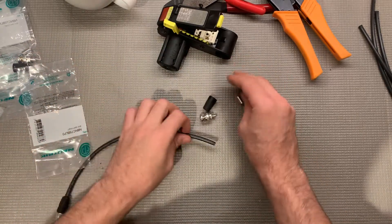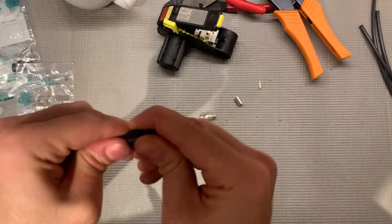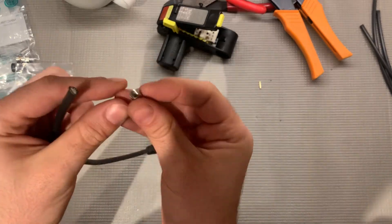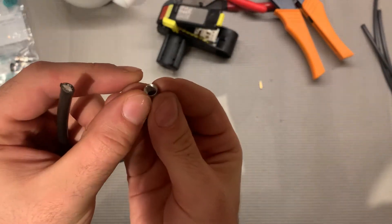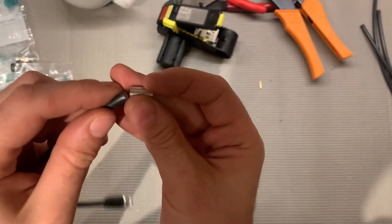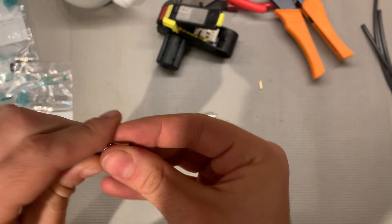First thing I'm going to do is put the jacket on the cable — it just presses right on — and then put the sleeve on. There are little ridges inside of here. The ridges should go up so it grabs onto the shielding. Throw that on there.